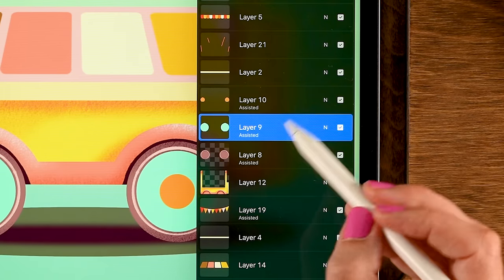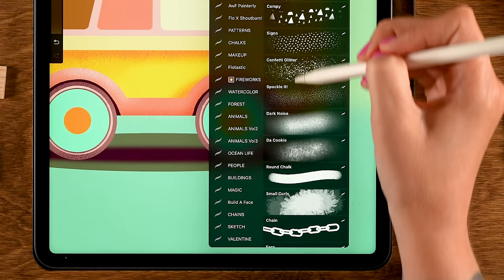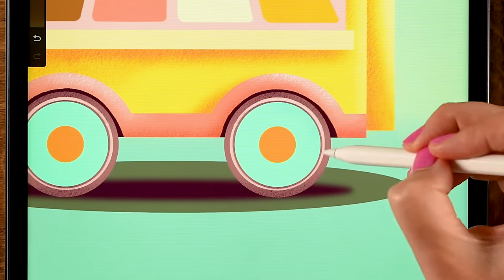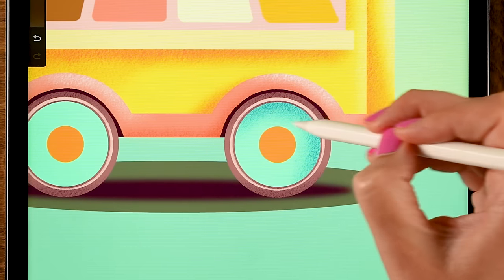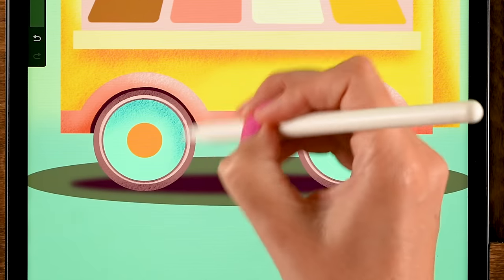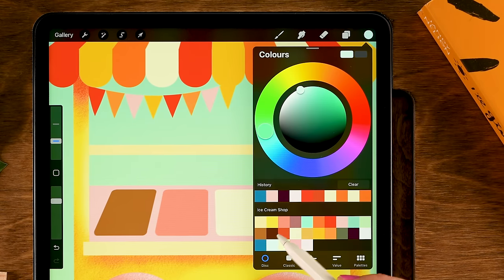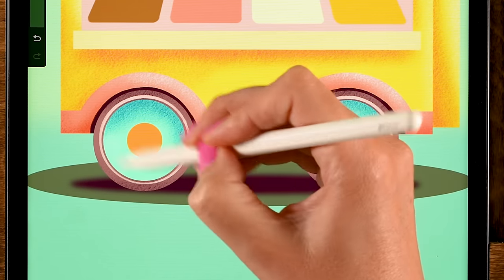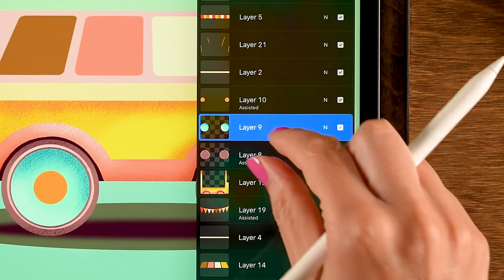Move to the blue circle layer — turn off Drawing Assist, turn on Alpha Lock. Use the Spacklet brush with the first color in the third row (blue), making rounded motions along the top area to create a shadow effect. Repeat on the other side. Add some light at the bottom using the second color in the third row with rounded motions — very subtle.